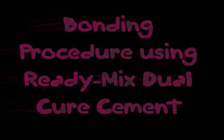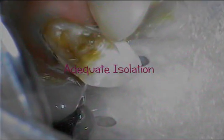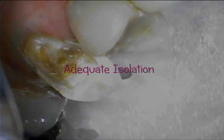Hello. Resoment ReadyMix Dual Cure Cement is an excellent luting agent, especially for CEREC-type restorations or milled restorations.